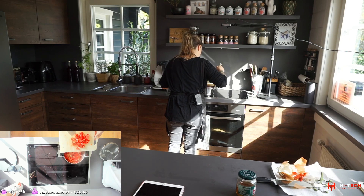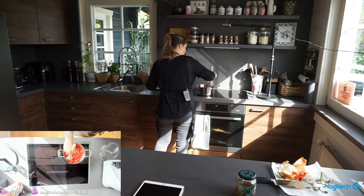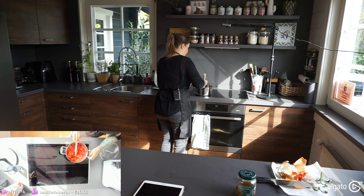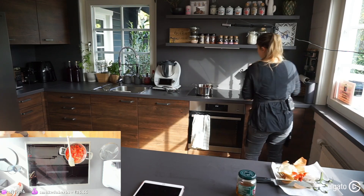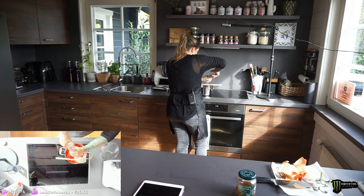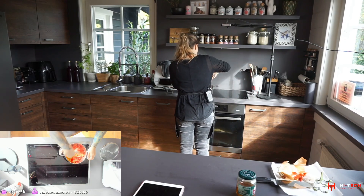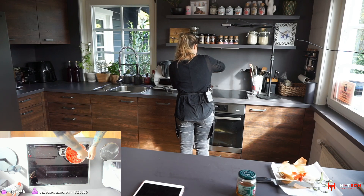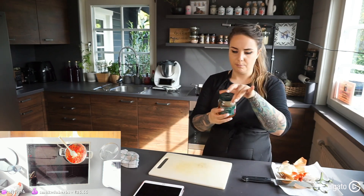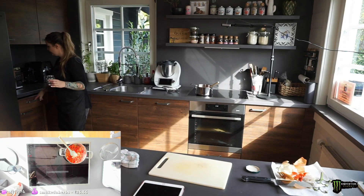Making sure nothing is burning while we mix. Now we start cutting our tomatoes and adding them to the pot. I'm eyeballing the quantity — I didn't weigh anything. On middle heat, I'm adding some salt, which makes the tomatoes release more liquid and adds flavor. We can also add the sugar now.